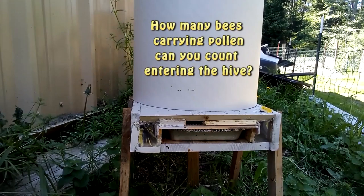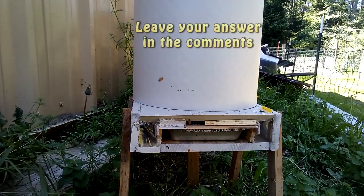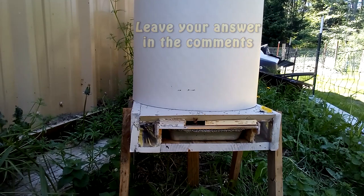If you want to see a 13-minute video of bees coming in full of pollen, the link to an unlisted video will be in the description below.